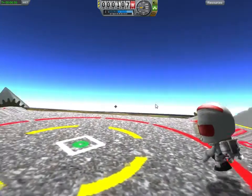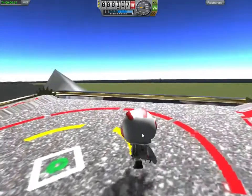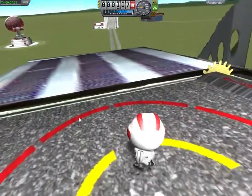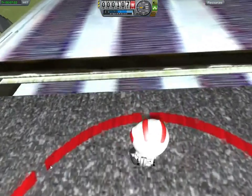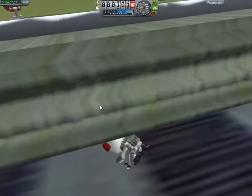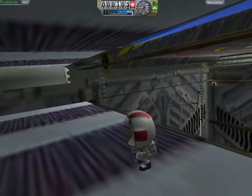And here we are, we're at the top. She's quite a few, isn't she? Can I make that jump? No! I'm now in the...